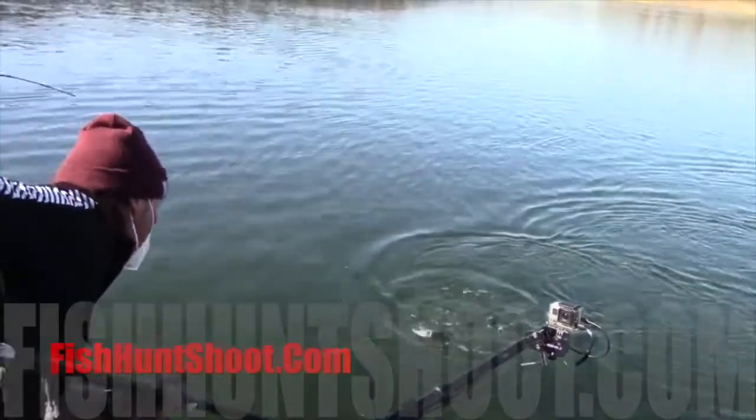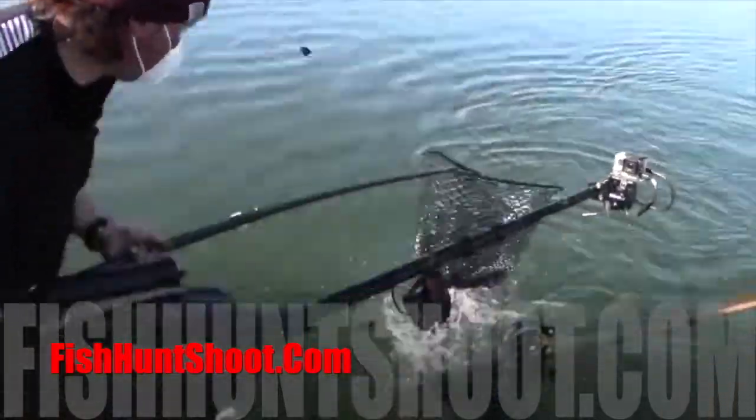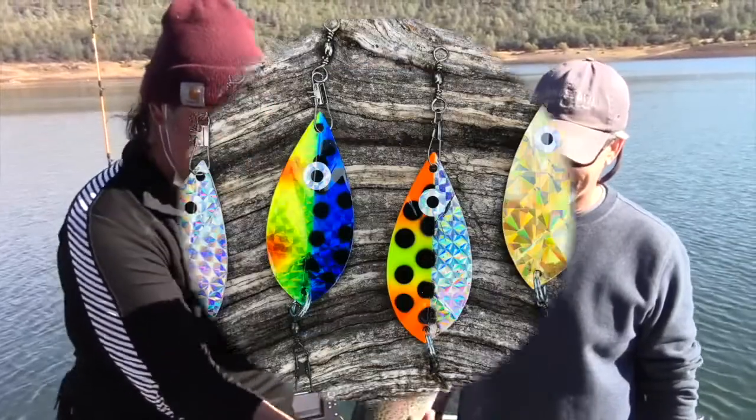Ring the dinner bell for trout, kokanee and landlocked kings with Kel Kellogg's Whirl Leaf Dodgers. Available in mini and magnum sizes at fishhuntshoot.com. Get yours today!